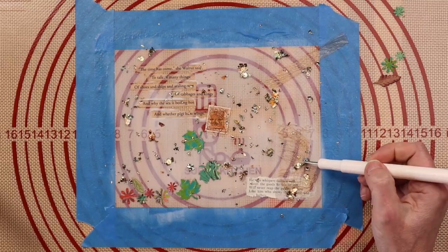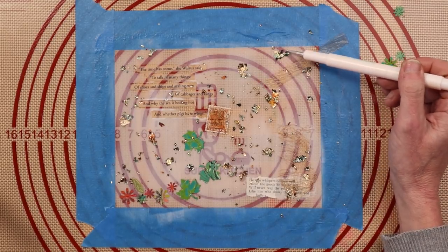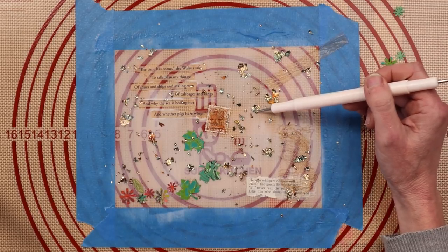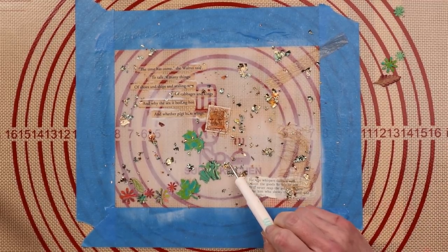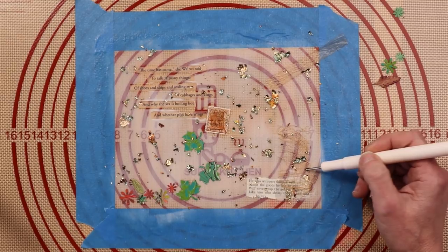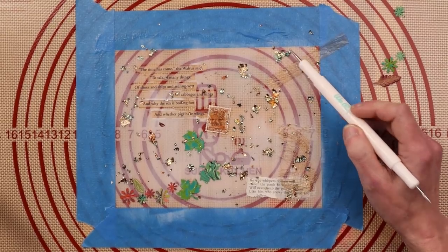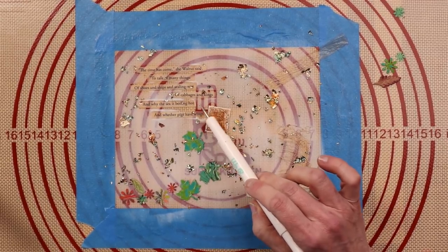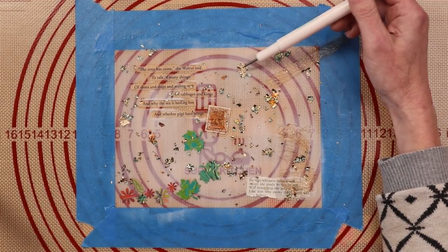I'm going to take my embossing tool and just sit these elements in the glue a little bit — it's starting to dry but I want everything to sink down so I can easily paint over the top with more Mod Podge or matte medium. The reason I'm using Mod Podge as opposed to anything else is because Mod Podge stays flexible. Some of the other sealers and mediums get rigid, crispy, and will crack. I really wanted these to stay flexible — hence the Mod Podge.